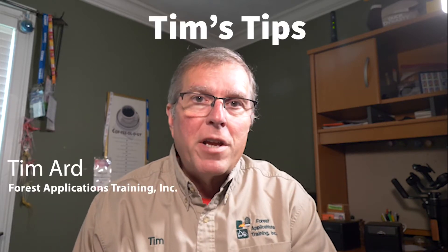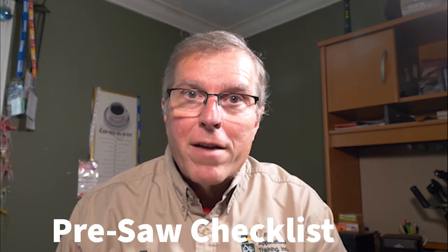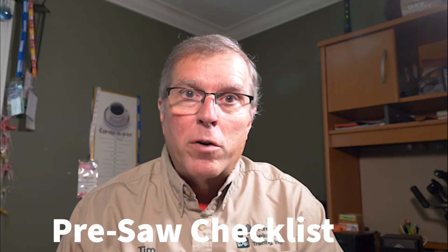Hi, Tim Ard here with Forest Applications Training Incorporated with another Tim's Tips. Because if you're a pilot, if you're a truck driver, if you're a motorcyclist, or you're a chainsaw operator, it's very important that you have a good pre-checklist to go over to maintain control and safety.